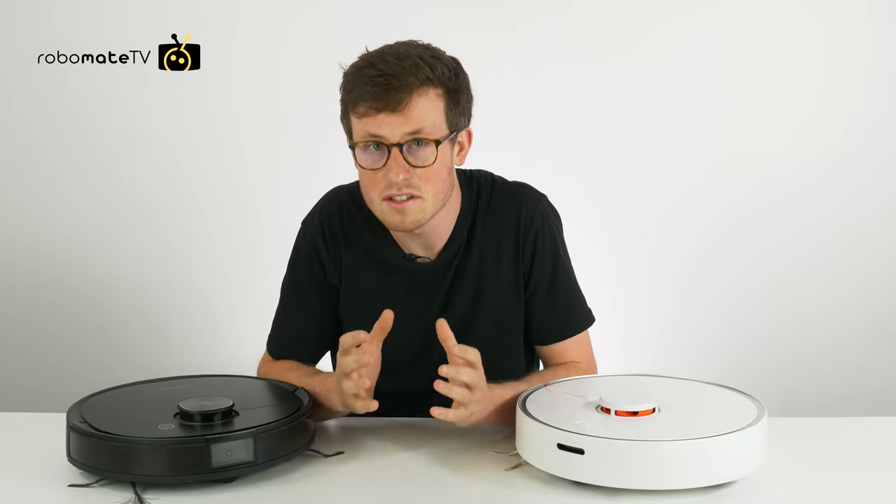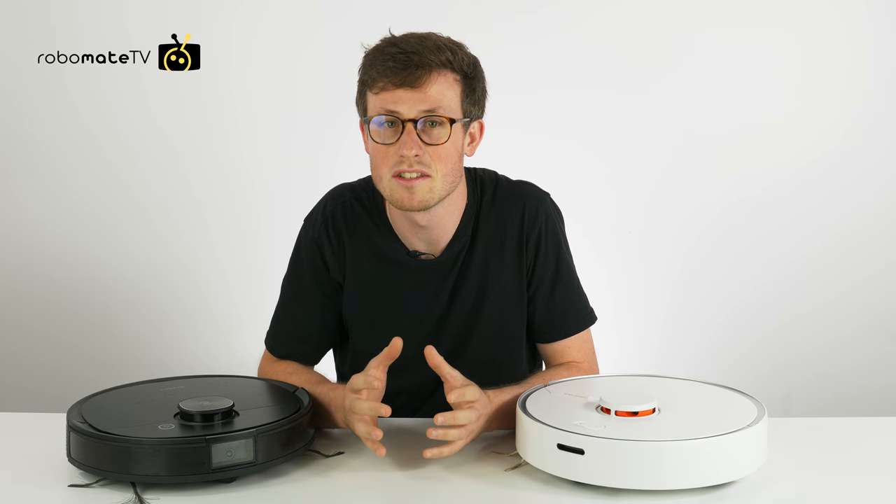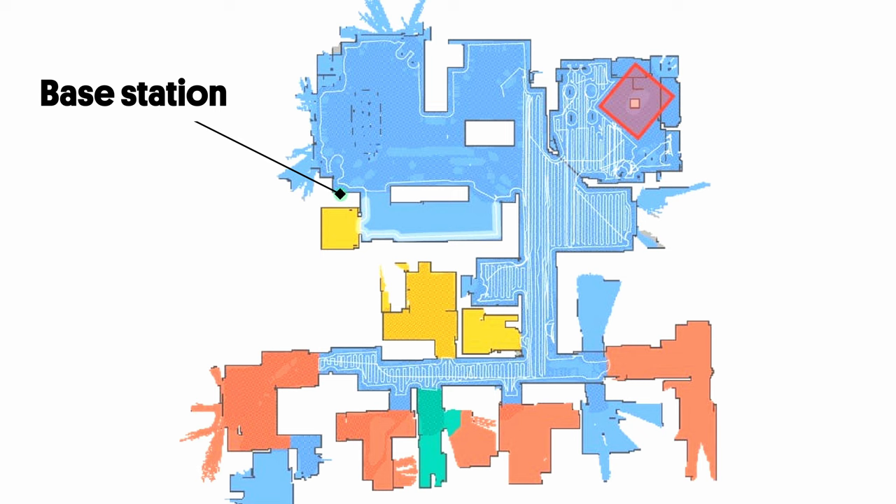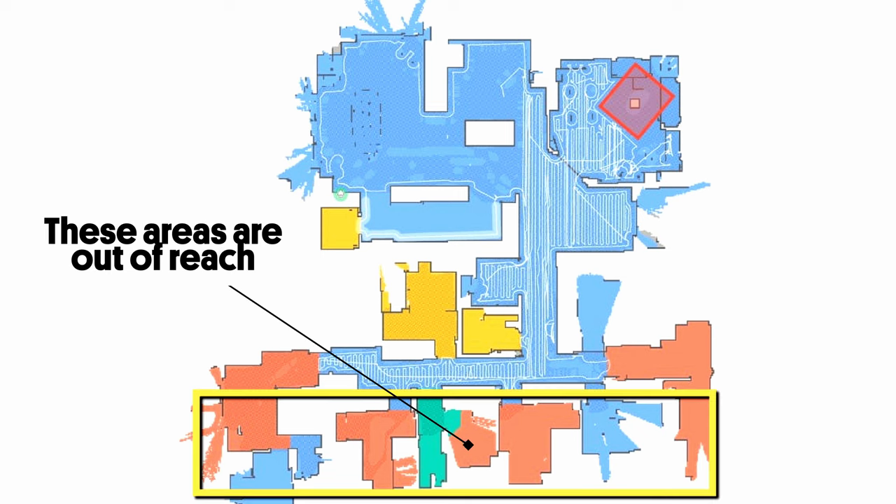Tip number five: we suggest that if you have a big house, find a nice central location by distance so that the robot can get everywhere. Some robots actually have a maximum distance that they'll travel from the base, so if you find that it's not exploring the far extremities of the home, you may want to move it more central.